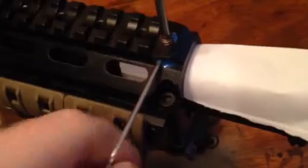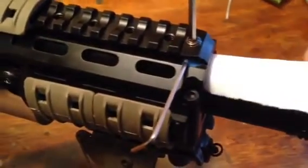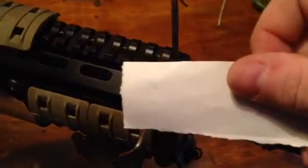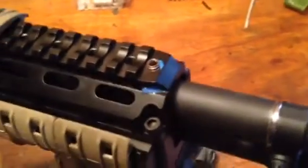Then I'm going to tighten this screw down. That keeps the barrel whip screw from moving. Now I've got the correct amount of torsion on that screw — you can see marks on the paper from the screw itself — so that should keep it from moving.